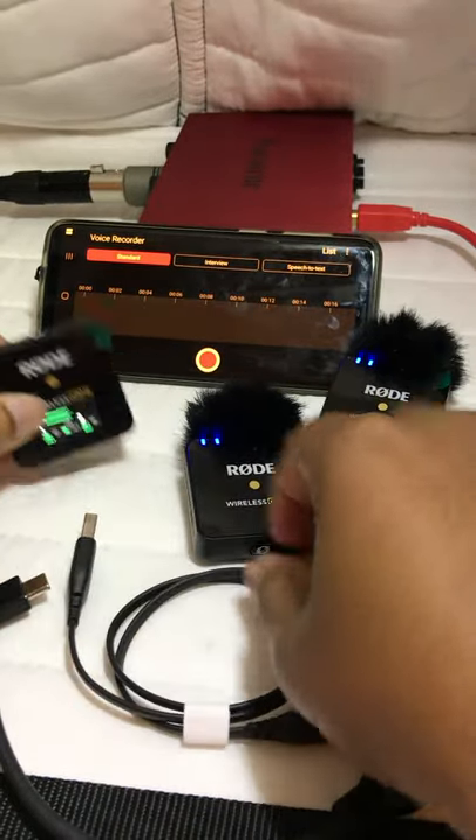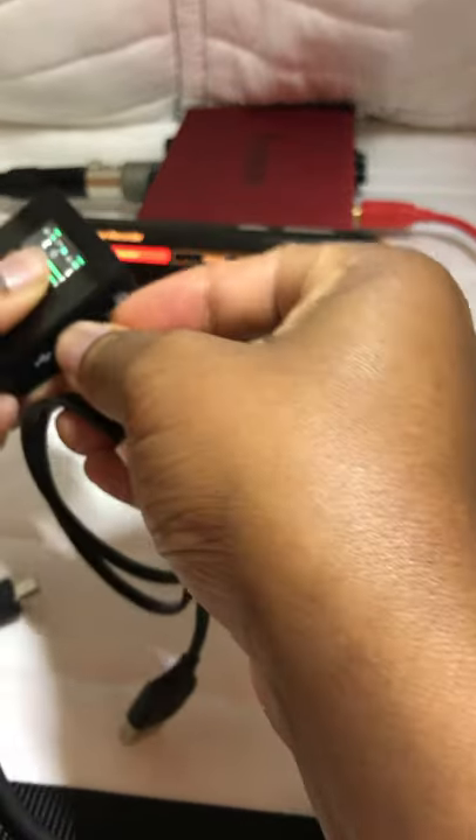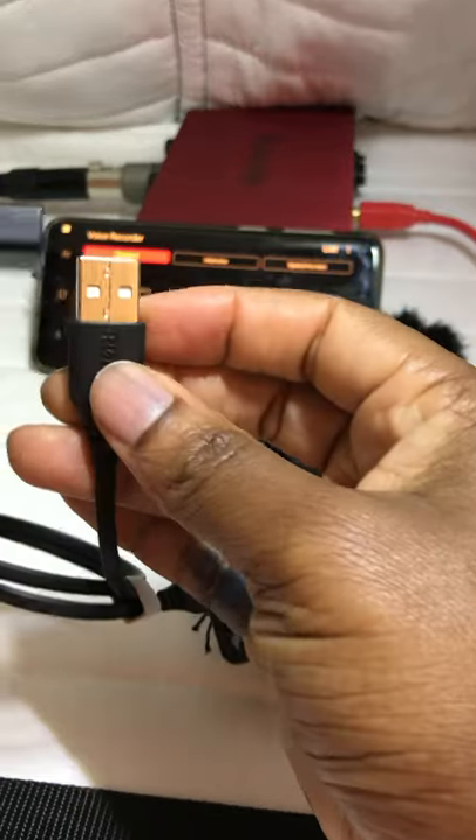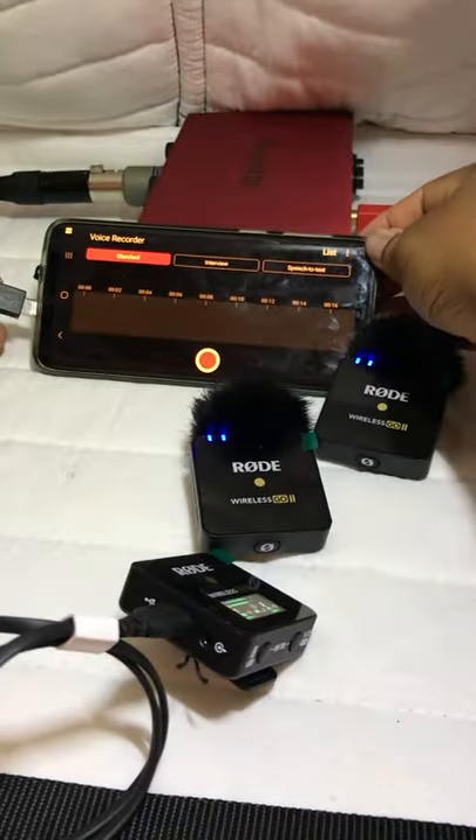Next, you plug those up into each other. So let's plug this in here — we plug that into the receiver, then plug the other end into your Android device.